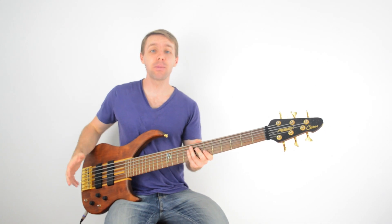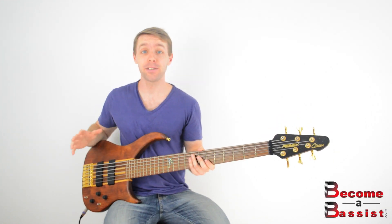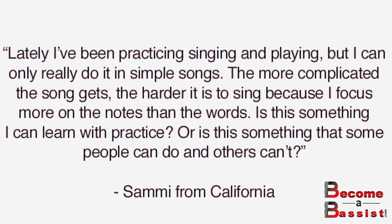This lesson actually comes from a question asked by a Become A Bassist subscriber named Sammy from California who asks: lately I've been practicing singing and playing, but it seems I can only really do it in simple songs. The more complicated the song gets, the harder it is to sing because I focus more on the notes than the words.